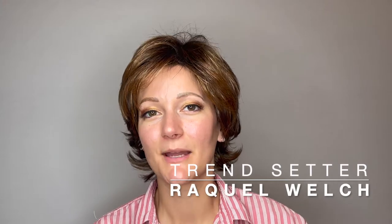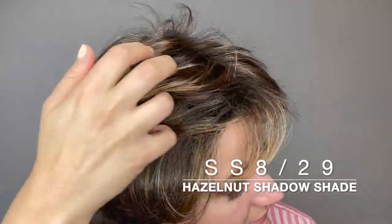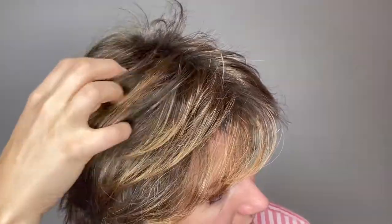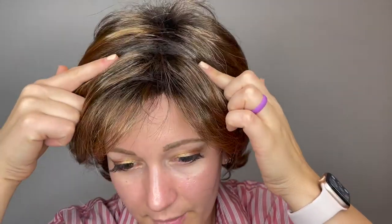This is Trendsetter by Raquel Welch. She comes in many different colors; this color is Shaded Hazelnut, or SS829. She has these very beautiful golden, almost red highlights in this dark brown, and she does have that shaded style so the roots are a little bit darker, giving that really natural grown-out look.